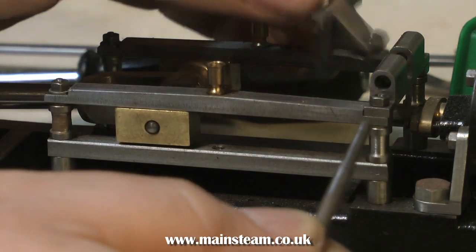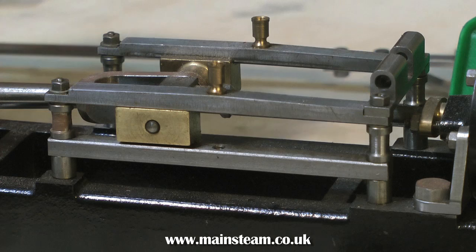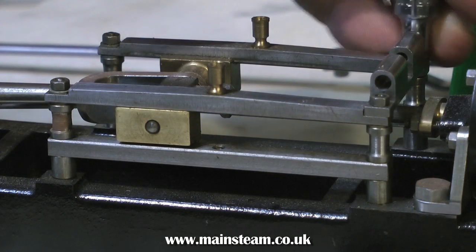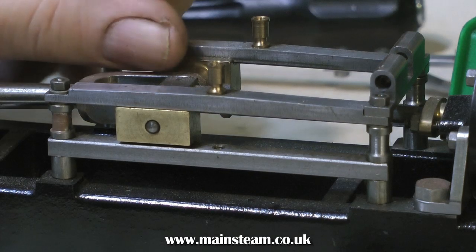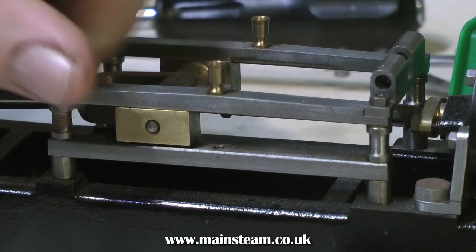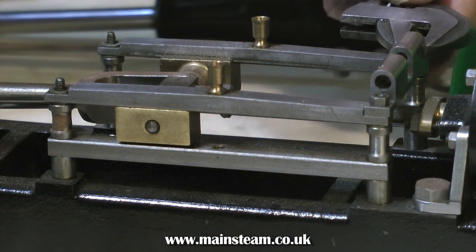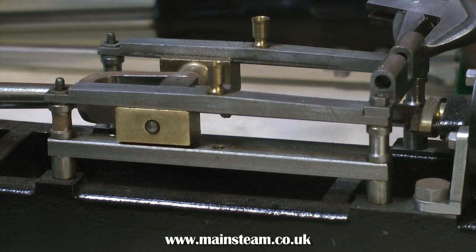I'm going to dismantle the crosshead, and as you can see, like the other side, there's a massive gap between the actual bars. This is no good at all — the slide bars need to be a snug fit on the main crosshead. Looking at the position of the cylinder and the crosshead with the bars, it looks like I'm going to have to make some more spacers. Making spacers is a very simple job. Once I make two or three to get the correct height, I'll make some that are quite ornate, similar to the ones currently between the guide bars.